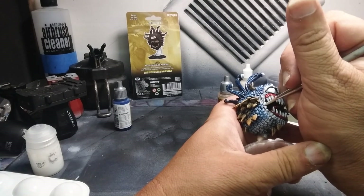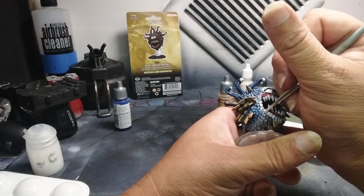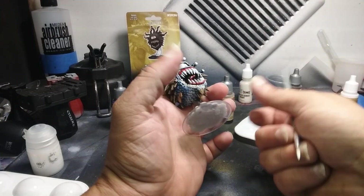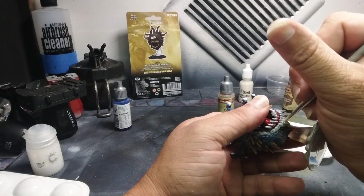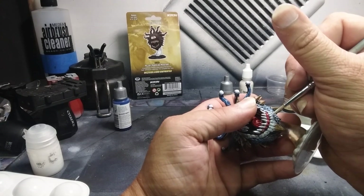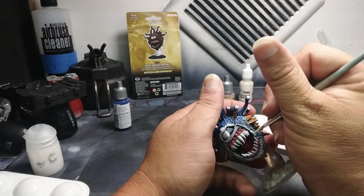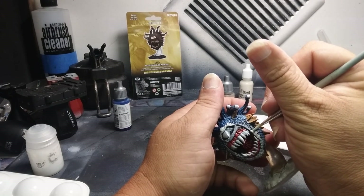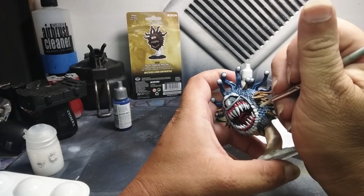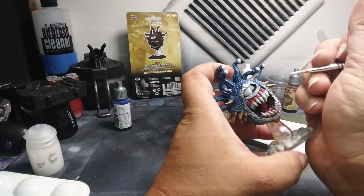It is a very white looking color. Let's get these around the bottom of the mouth. Now while we still have a little bit of this on the brush, you see these little markings on the side here — we just want to lightly draw lines across the top of some of those markings. Do it on both sides.